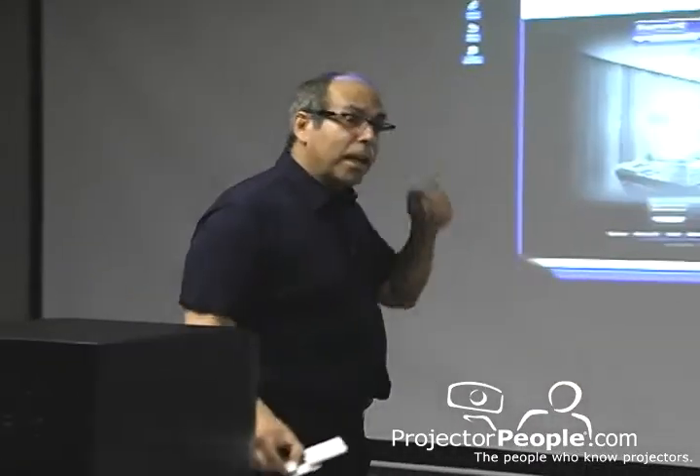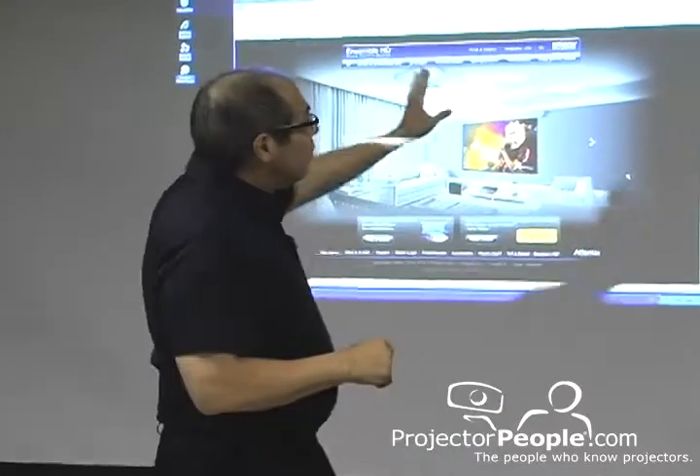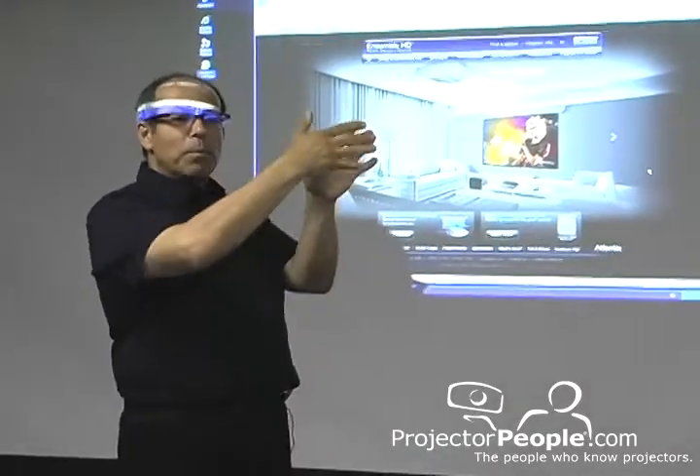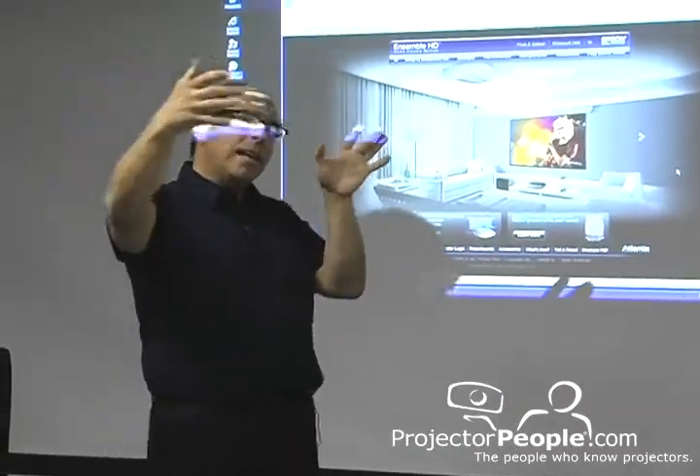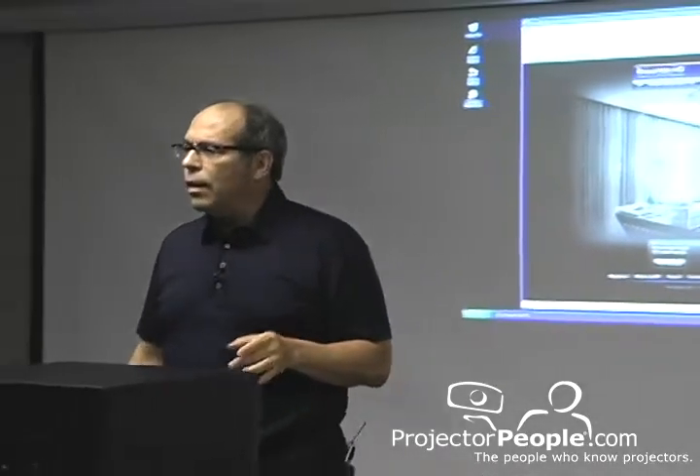Now, some of you — I know you're thinking it, even though you didn't ask it. Jeff, when you move the speakers, which are at the top of the screen, when you move them out from the corner into the corner, aren't you changing the sound? Well, yeah, because as you move things more into a corner, things take on a different kind of tone.